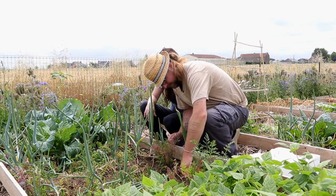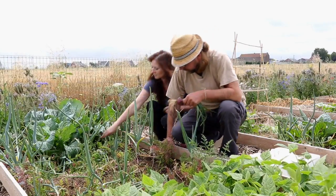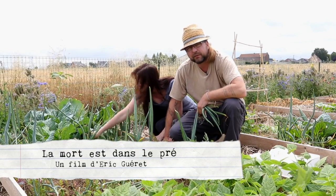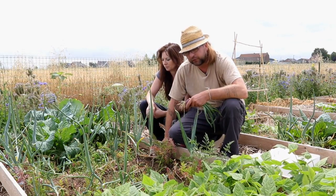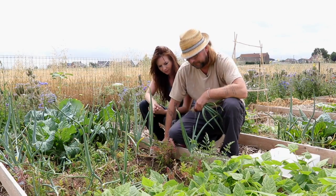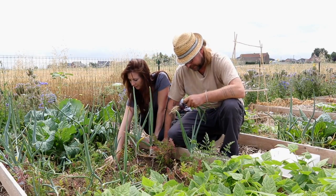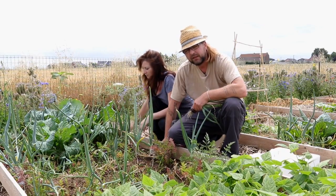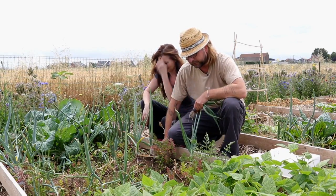Quand je récolte des oignons rouges comme celui-ci — tout à l'heure c'était des oignons jaunes — je ne peux pas m'empêcher de penser à ce film diffusé sur France 2, qui s'appelait « La mort est dans le pré », traitant du problème des pesticides utilisés par les agriculteurs et des dommages occasionnés. Je repense à cet agriculteur très courageux qui témoignait au sujet de sa culture d'oignons : son collègue lui demandait s'il consommait ses propres oignons, et il répondait que non — son épouse n'était pas d'accord, parce qu'elle savait tout ce qu'il y mettait : environ 25 pulvérisations par an de pesticides. Cet oignon-là, il n'a rien reçu, et ma foi, on en est très content.